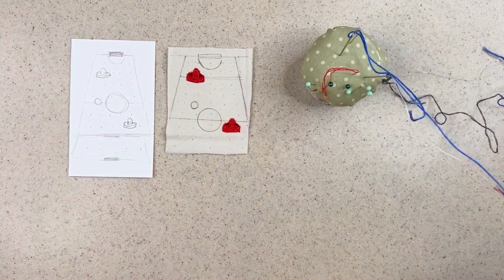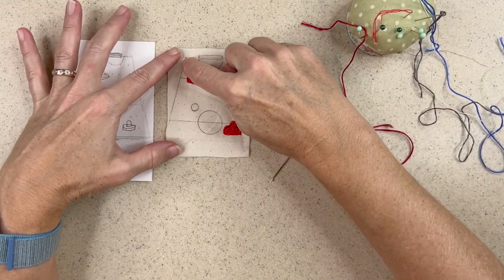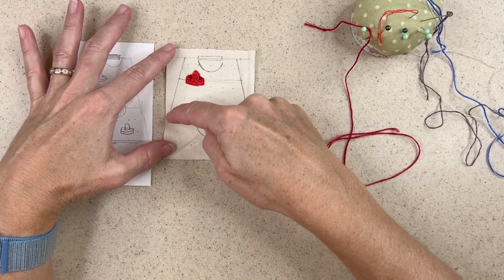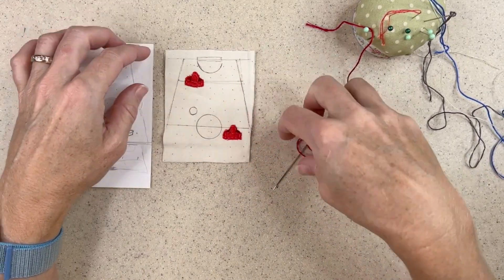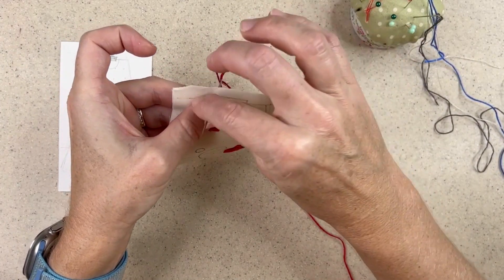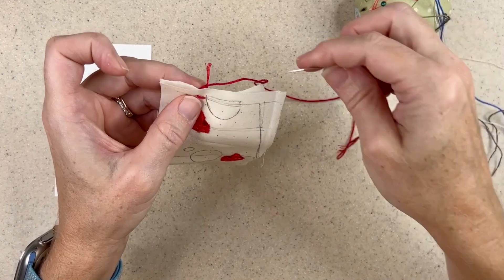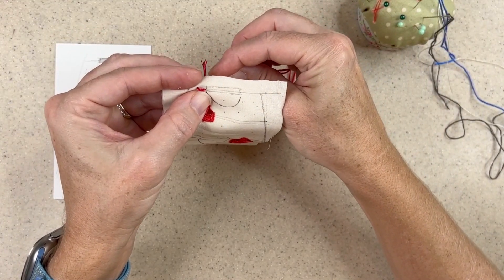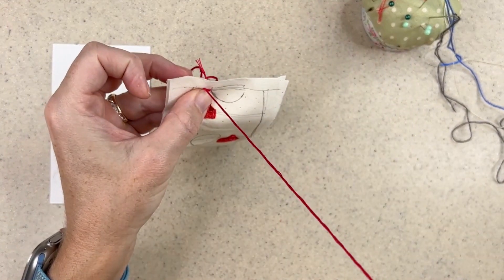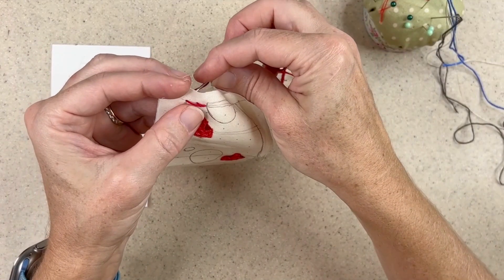My next step now is to take six strands of the red embroidery floss, and I'm going to stitch the outlines. I'm going to outline the table and use a split stitch. I'm going to outline the center line and then come in here and do these lines. So I'll start right here, make a stitch, and then come up through that stitch — it just splits the threads in half. I'll make another stitch and follow all the lines that I sketched out for the border to do this.